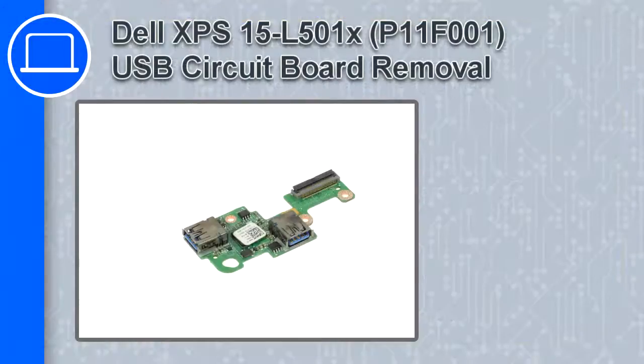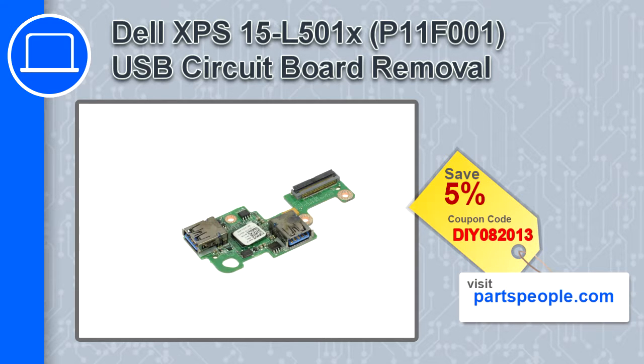Hey, how's it going? In this video, we'll show you how to remove the USB circuit board from an XPS 15 version L501X. If you're looking for parts for this laptop, go to our website and use this coupon for a 5% off discount.